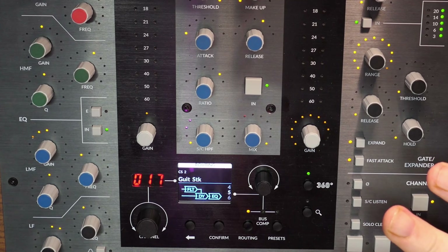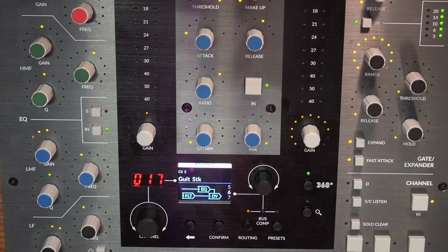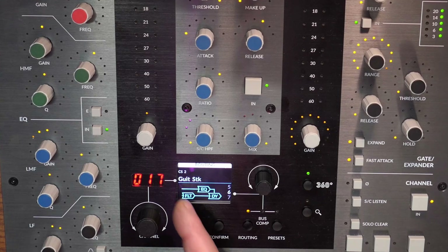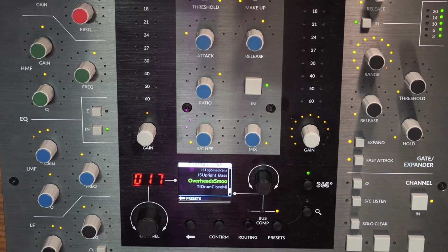I'm not sure if the analog SSL desk does that - digitally it makes it possible. There you go - you've got EQ, filter, and dynamics in the routing. I've got to be honest - you're impressed aren't you? I'm impressed, but I doubt I'll use that routing feature myself. Everyone's got their own workflow. At the bottom right you have your phase control, your solo clear, your solo cut, and fine. It's very comprehensive.